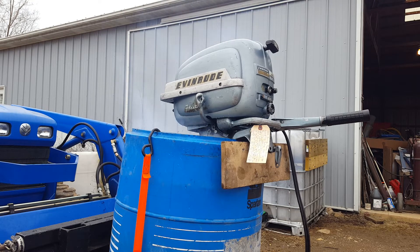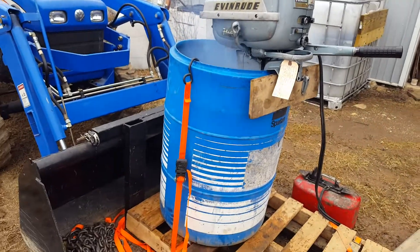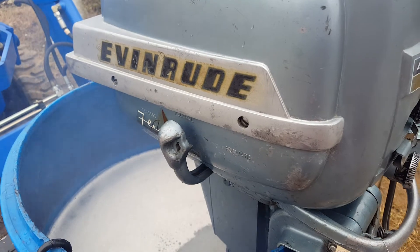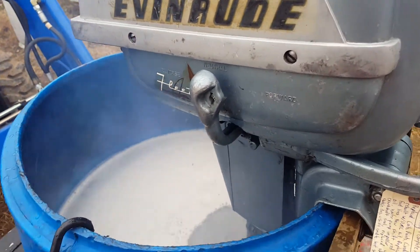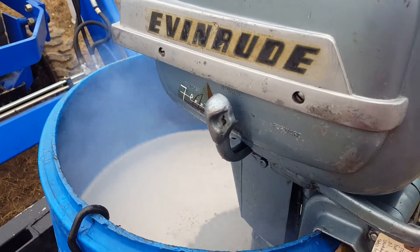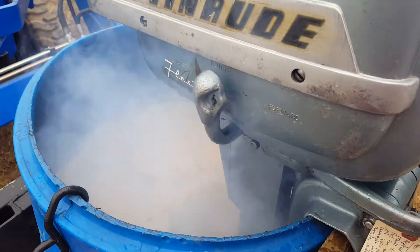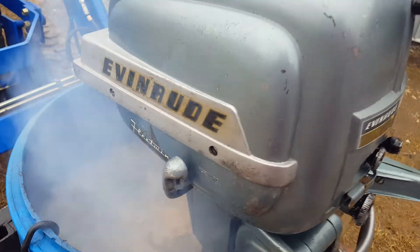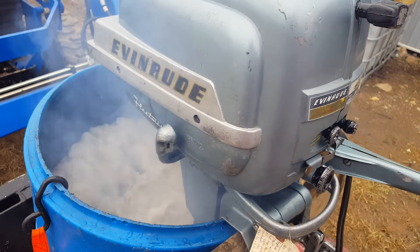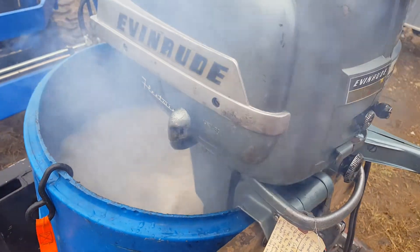As you can see it starts well - just a light tug on it and it rolls right over when it's warm. I'll get something in there to help prevent that rattle by the time I get it on the boat come springtime, but for now I'm just trying it out in the tank so it's okay.